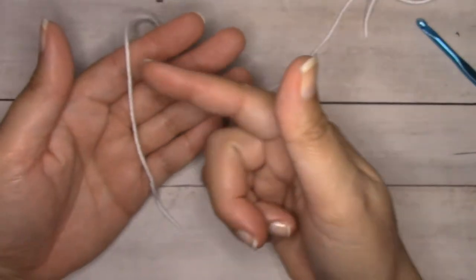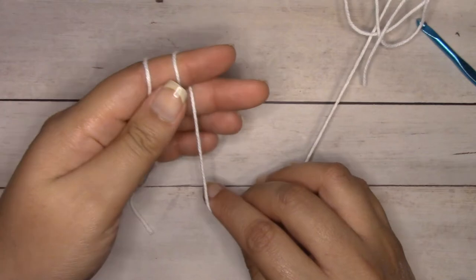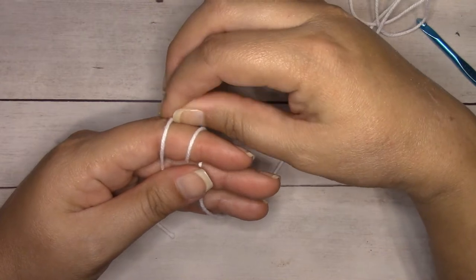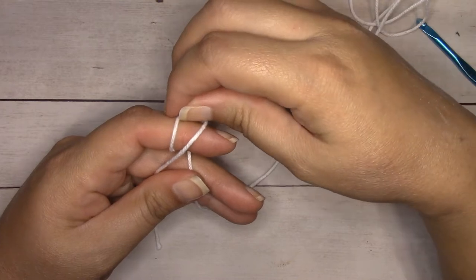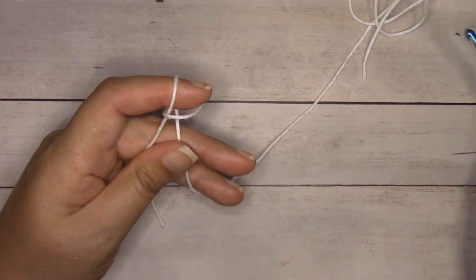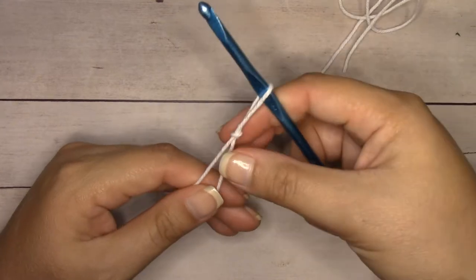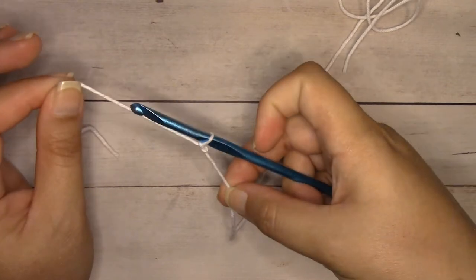Starting with white, I wrap the yarn over my fingers around my index finger two times, hold it with my thumb and middle finger for tension, grab the loop on the left up over the other loop but not off my finger, then grab that loop on the left up and off my finger. I've created a slip knot. I'll insert my hook right into the loop on my finger, hold the working yarn with my right hand, and pull the tail end with my left to tighten to normal tension.